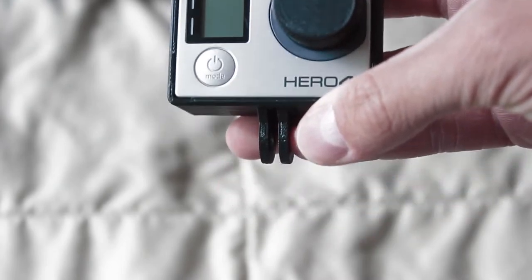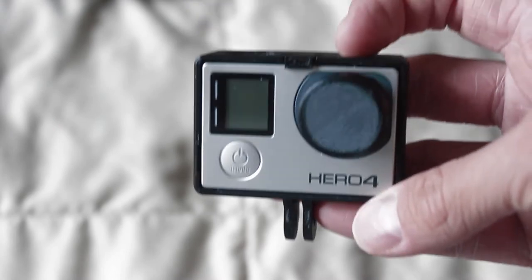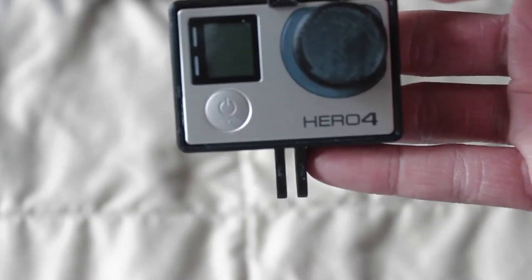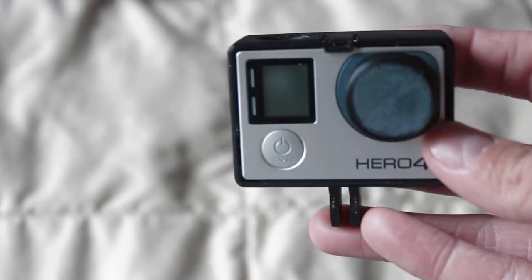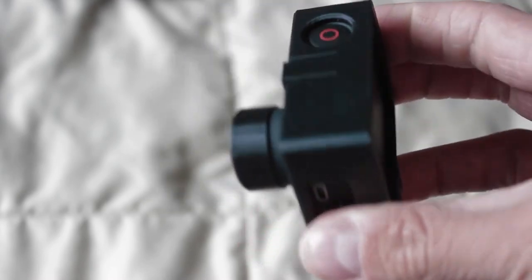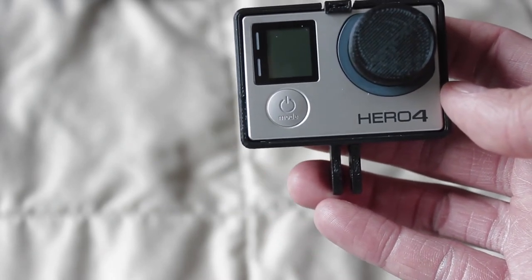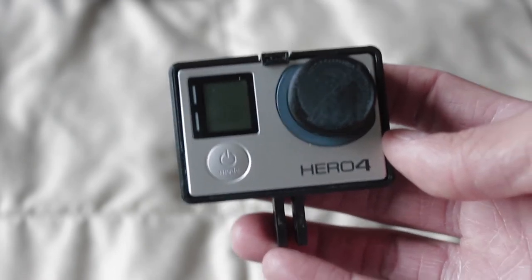If you guys are interested in doing this for yourself, I don't know where you guys can find 3D printers. I managed to get lucky and have one at my college and I printed this off while I was a student. The materials costed about $7.00 — that's the flat fee because it was actually under the amount of grams needed to print. After every 5 grams it's another extra dollar or something, so it could get pricey depending on what you do.